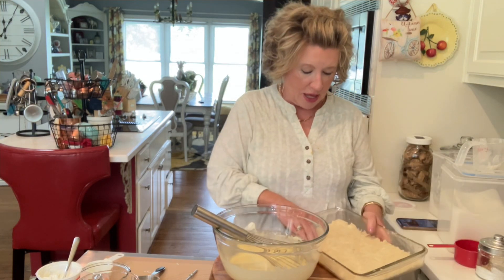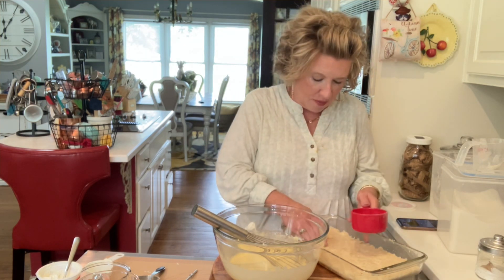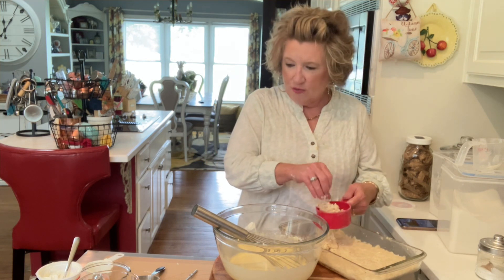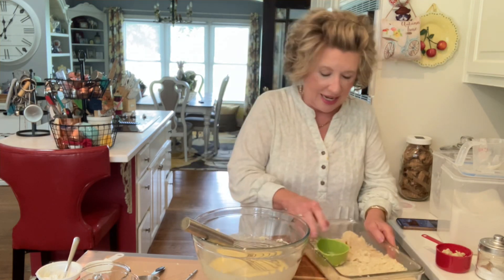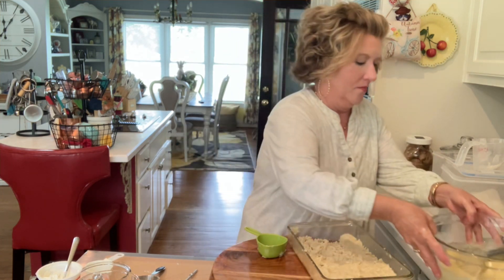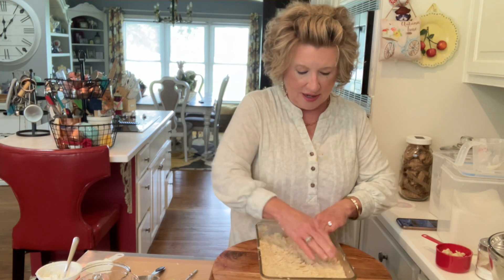I need about a third of a cup of my batter set aside because we're going to sprinkle it over the top. I can't believe I forgot that, so we're just going to take some out and fix it. When you're in the kitchen, mistakes happen, and you can either correct them or just go with the flow. If I hadn't corrected it, we'd have just thrown some more blueberries on top — wouldn't have been a big issue.